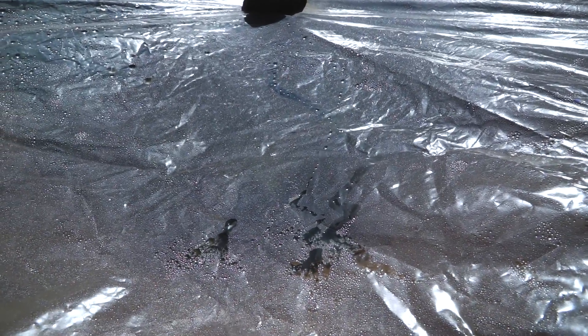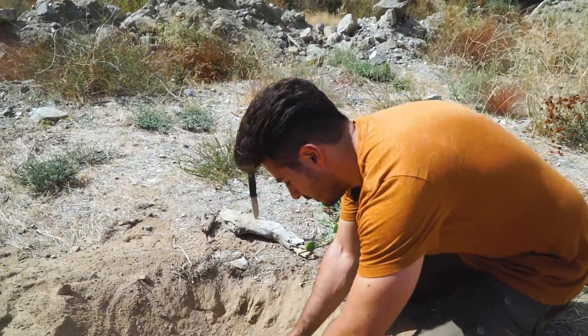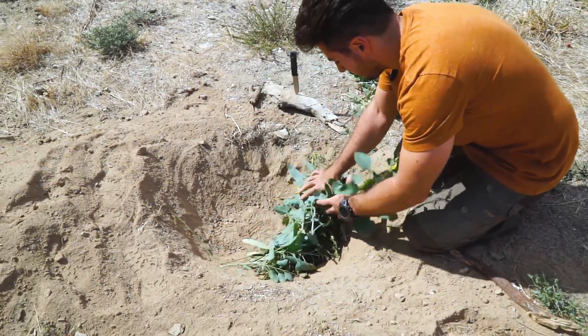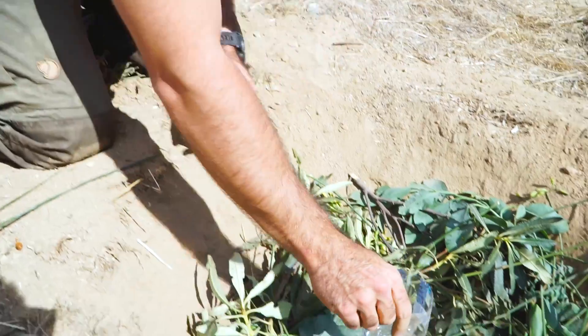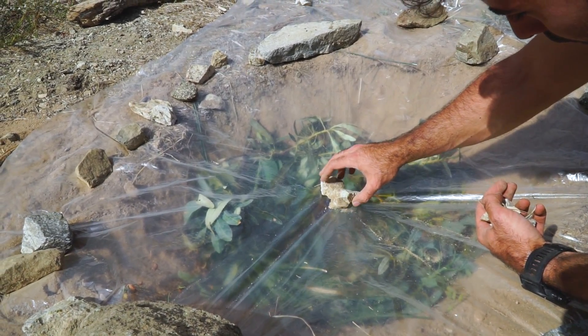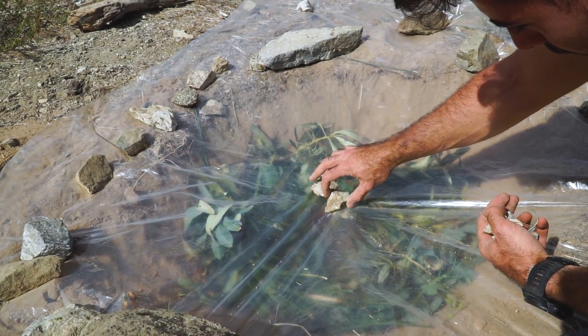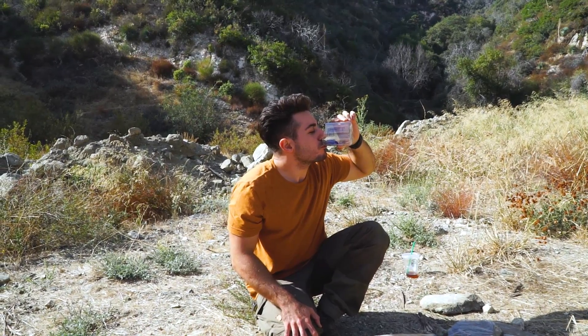Number four: solar still. This method uses sunlight to evaporate, cool, and collect water into a small container. Dig a hole in the ground and depending on where you are, fill it with green leaves, or if you're by the beach, use wet sand. Put your collecting can right in the middle and cover it with a big sheet of plastic formed like a cone to direct the water straight into the container. This will take several hours to accumulate some water and isn't very efficient, so only use this method as a last resort.